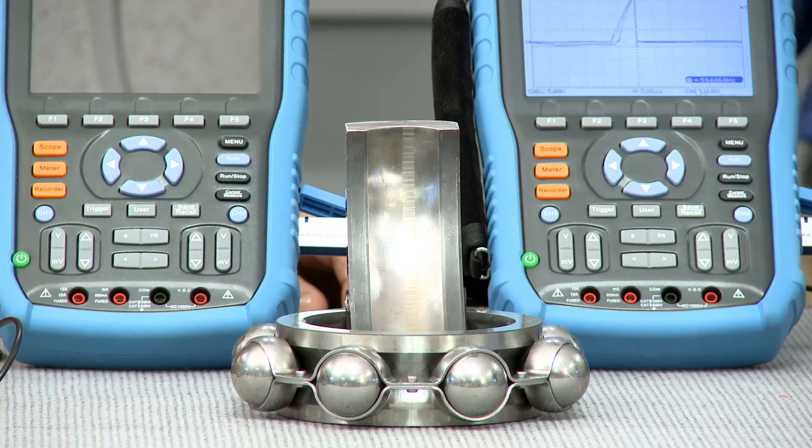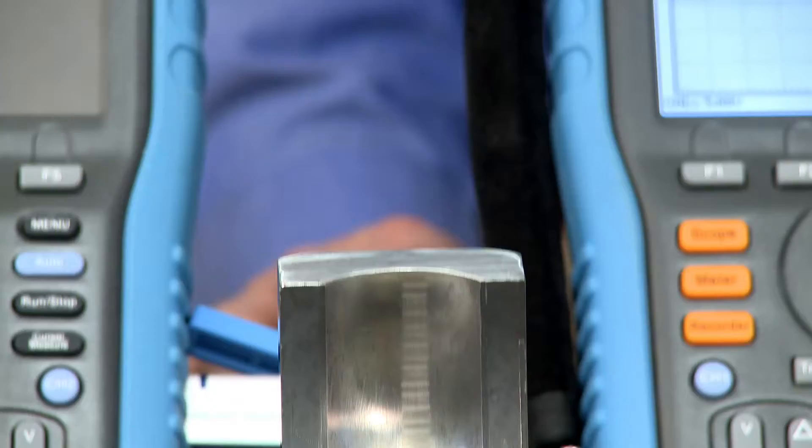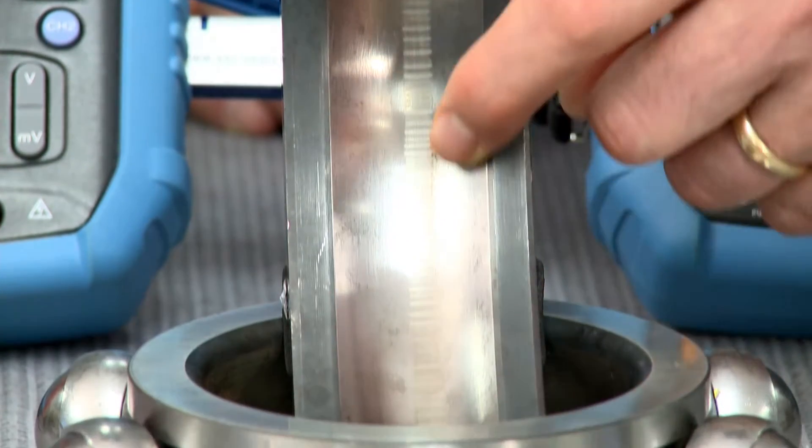High costs and lost production is never good because that really affects the bottom line. For example, you can see this fluted bearing caused by electrical arcing in this failed bearing — that's what we're actually trying to prevent. Those marks are as clear as day right there. So the Aegis shaft voltage tester is going to help us find that problem and solve it.